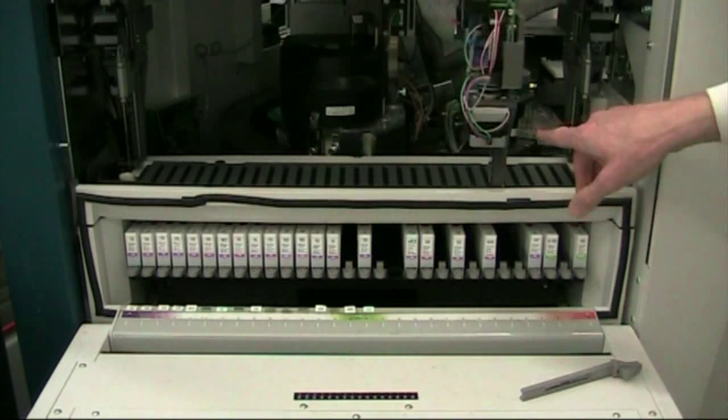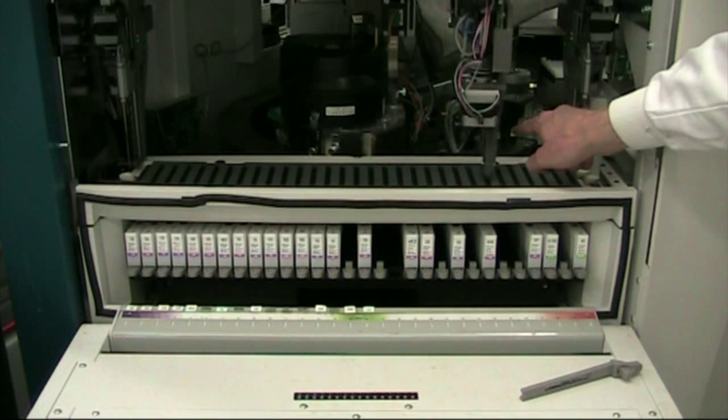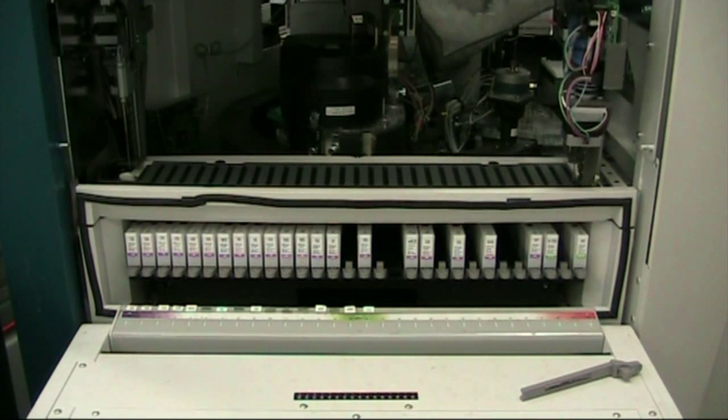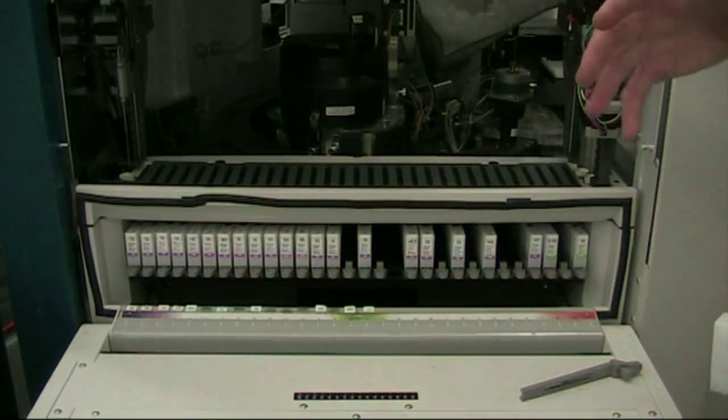You can see it's taking a bit of reagent and placing it into the cuvette on the incubation route. Because of the barcode, the machine will know what tests need to be done on that sample — and that's the whole lab computer that's controlling it.